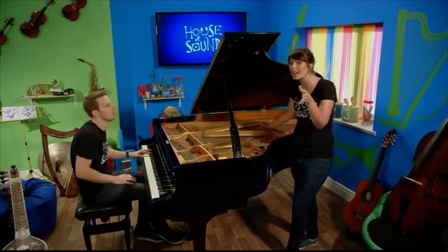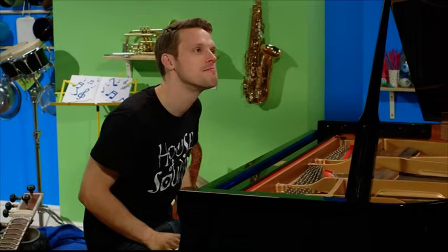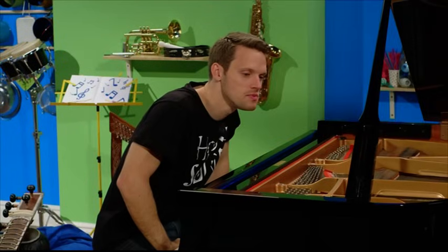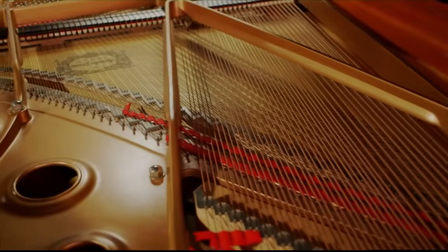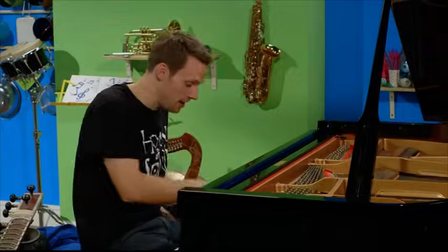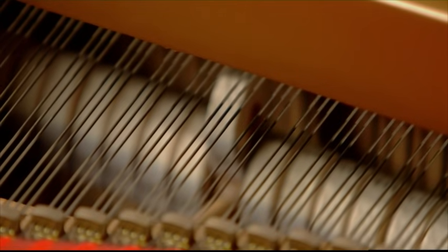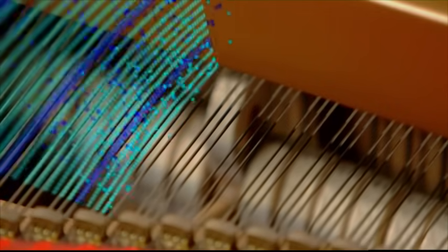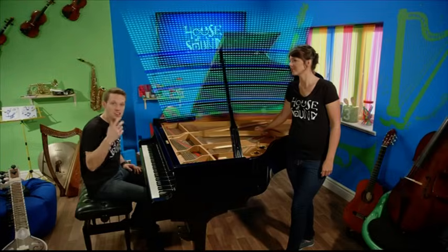So this might be a piano, but it is actually also a string instrument. If we look inside, you can see that there are strings of different lengths and thicknesses. At this end the strings are really thick, and as we go along the strings get thinner and thinner. When you press a piano key, a small hammer hits one of the strings, making it vibrate. As it vibrates, it moves the air particles around it, which vibrates the ones next to them and the ones next to them — you've formed a sound wave. When that sound wave reaches your ear, you hear a note.